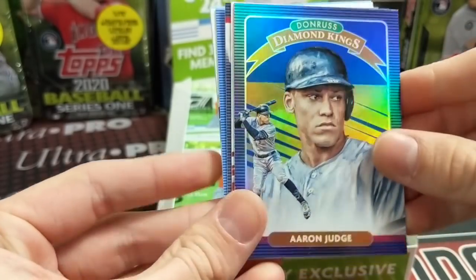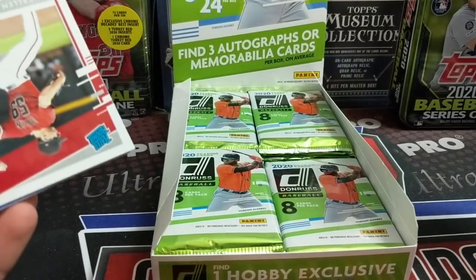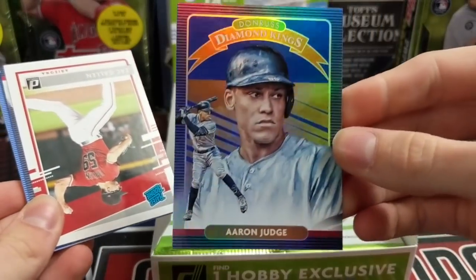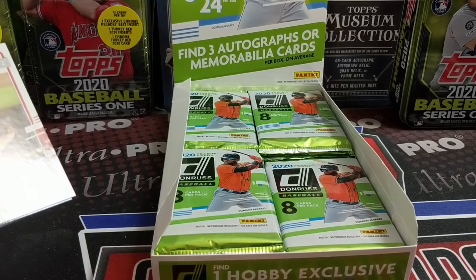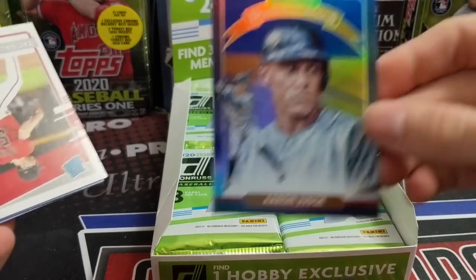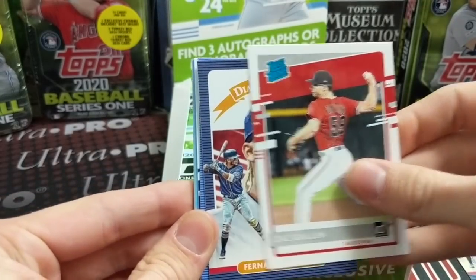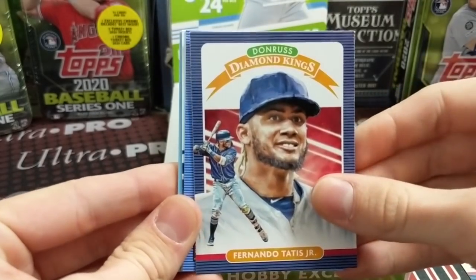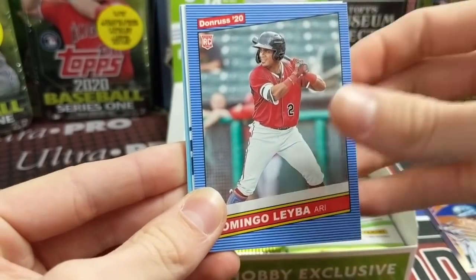That's a nice card — the Diamond Kings. Aaron Judge is like a blue. I wonder if that's the hollow blue parallel. It just looks blue, but it definitely is something. Zach Gallon Diamond Kings, Fernando Tatis. This is just kind of a blue design to begin with. Domingo Leyva — there are going to be some rookies in here that you will not see in other products.